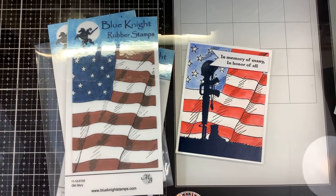Hi guys, it's Nancy and we are going to be stamping out something with this Old Glory stamp from Blue Knight Rubber Stamps.